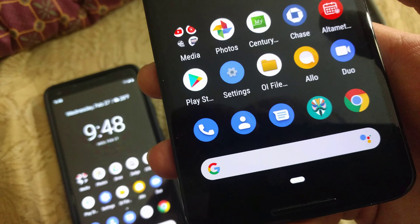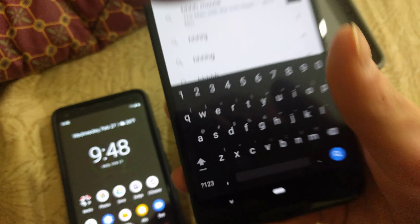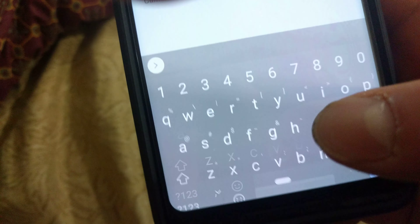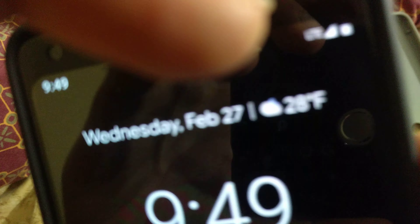Let's see if there's anything else. The sound is pretty similar — like the keyboard. This one's just louder. And then when you lock it — same sound. I noticed that earlier.